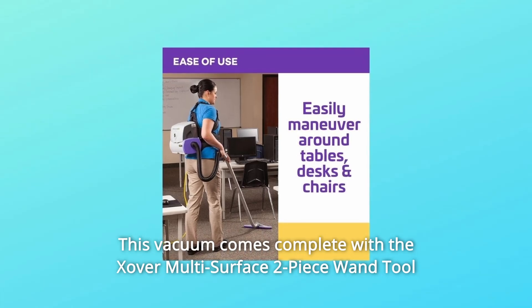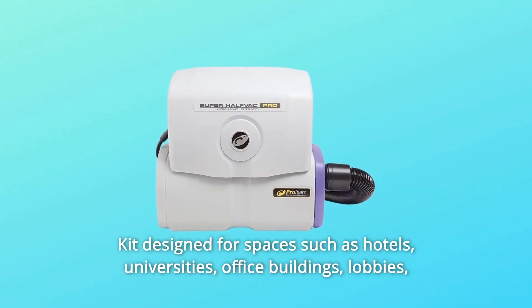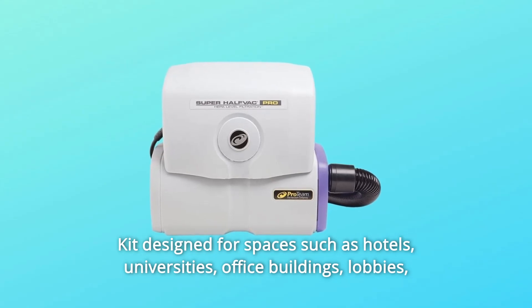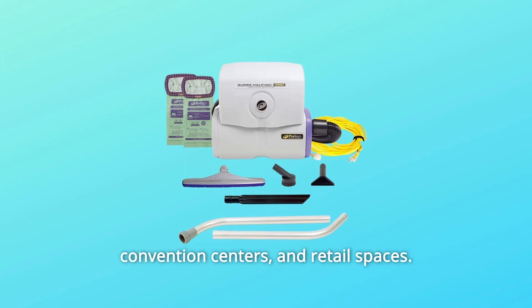This vacuum comes complete with the Xover Multi-Surface Two-Piece Wand Toolkit, designed for spaces such as hotels, universities, office buildings, lobbies, convention centers, and retail spaces.